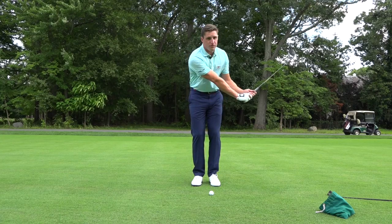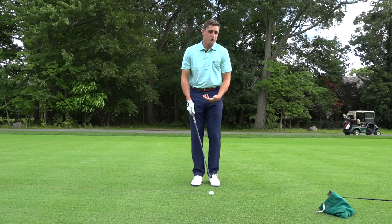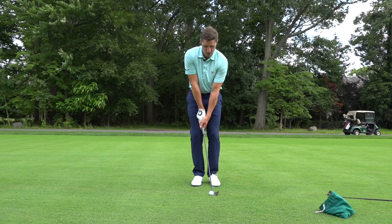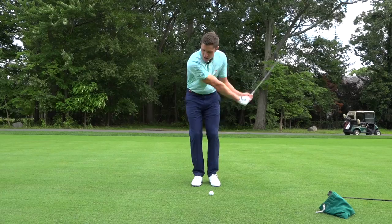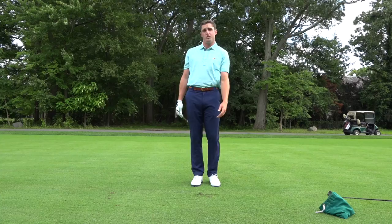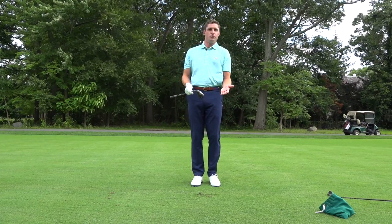Now I don't tend to bring the club back very far. Some of you at home, feel free to go a little higher if you want to — this is just where I'm comfortable. Weight a little forward, rock back, and through. What it creates is a very nice shot. It's going to come out with quite a bit of spin because the contact is good, and that comes from how we set up to the shot.